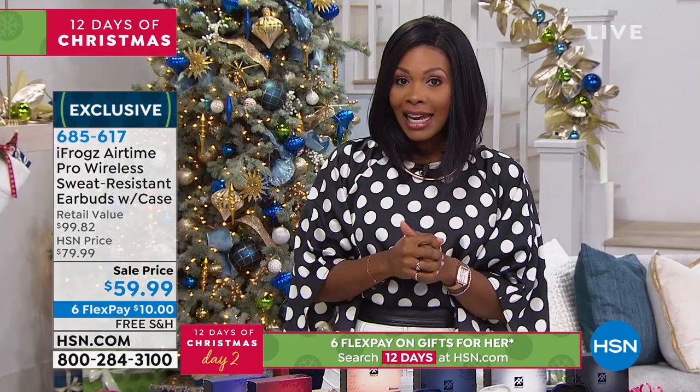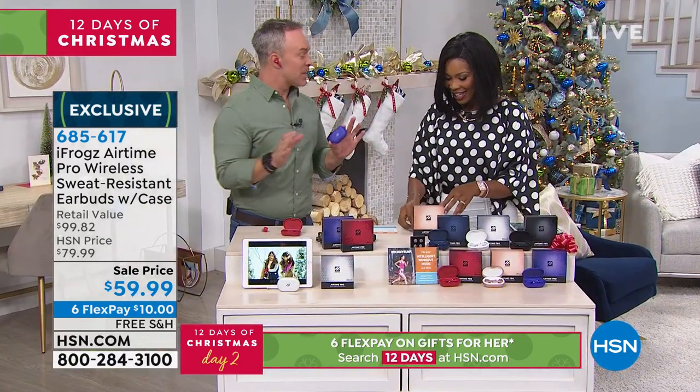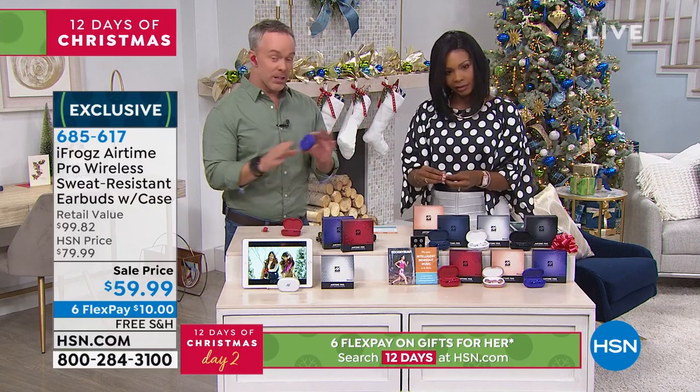Bill Duggan is joining us. Good evening. Everyone is loving these because we all have a tablet, we all have a smartphone — it really doesn't matter. And you know what all those devices do? They make noise.